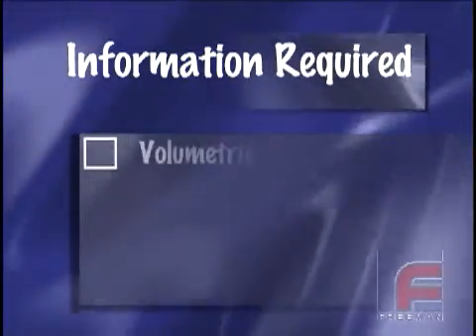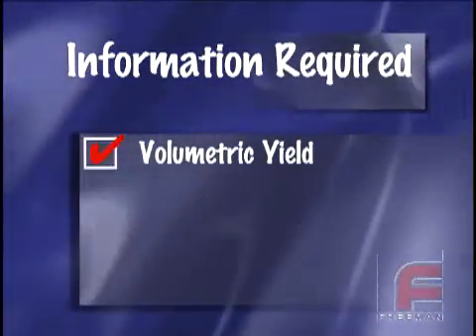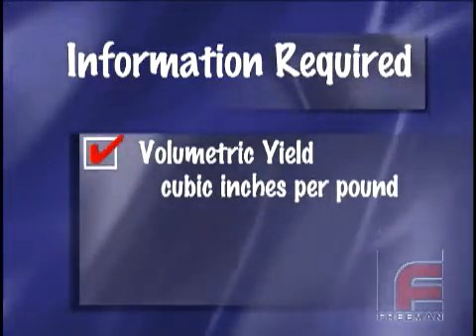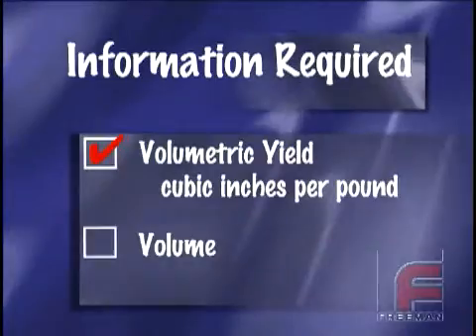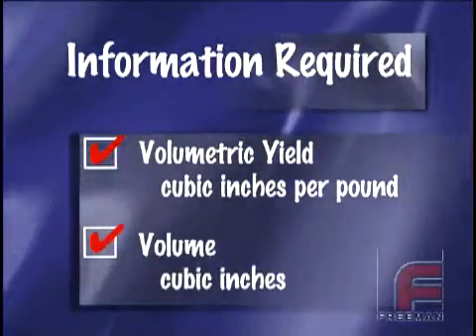First, we need to know the volumetric yield of the material we'll be using. This number is available on our website and is expressed in cubic inches per pound. Second, we need to know the volume of the mold or casting, measured in cubic inches, which can be obtained by using some simple math.